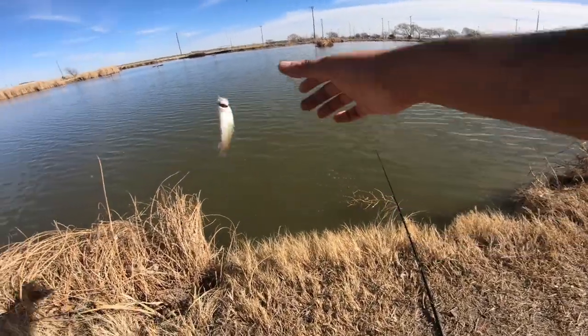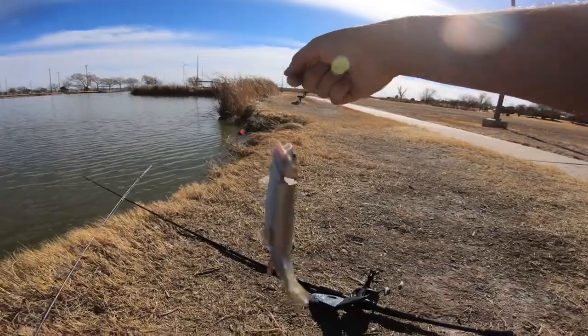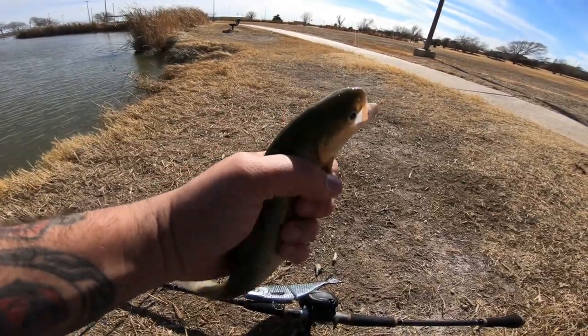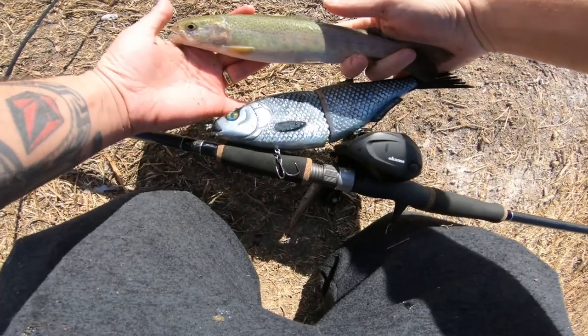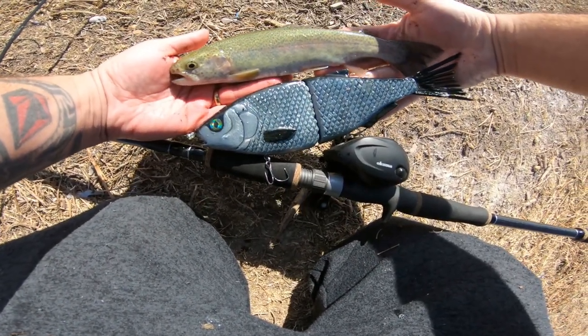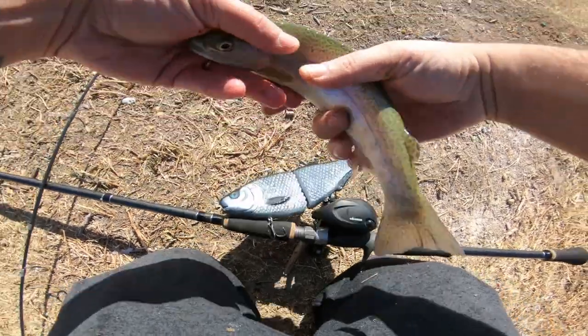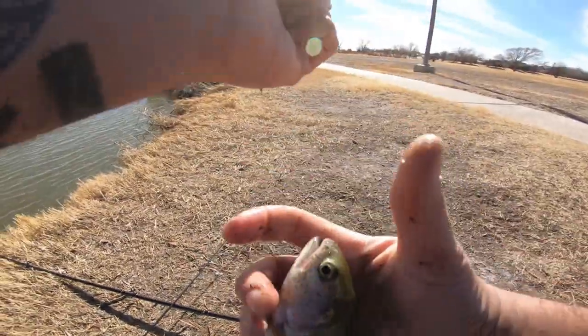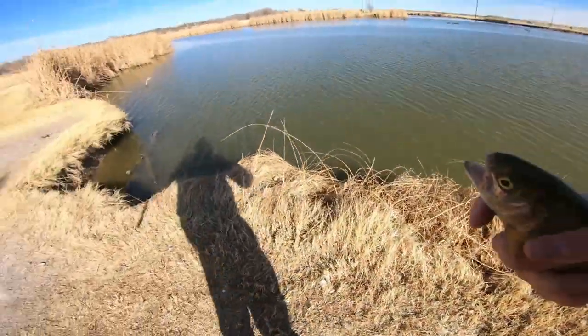We got one, baby. Here is the trout — this is actually a decent one for this pond. Real quick, here is the trout compared to the lure. It's almost about the same size — about a 10-inch trout. Man, that bait will look sick colored like a trout. I'm going to do it — we will make one that looks like a trout. I need to quickly get this guy back in the water.